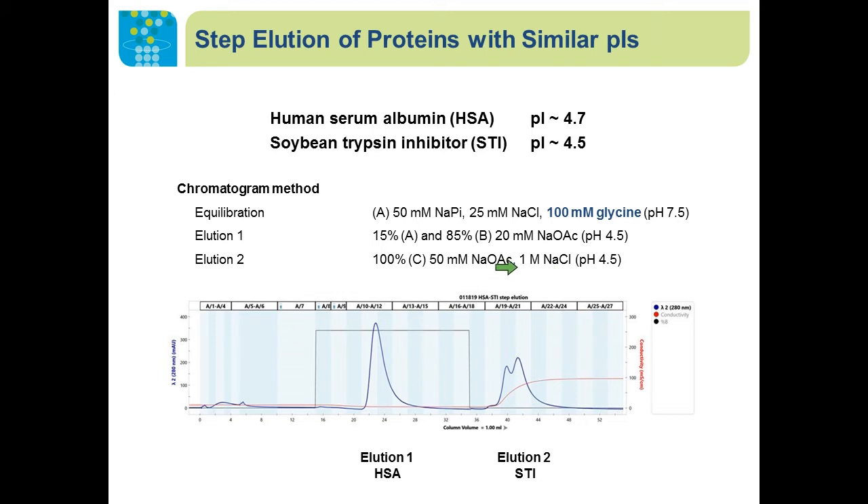They are well separated, and it's straightforward to convert the gradient elution into a step elution — first eluting HSA with low salt and then eluting STI with a buffer containing one molar sodium chloride. From this separation, we can tell that Nuvia A'4A has different selectivity compared to traditional anion exchangers, because it is able to differentiate minor hydrophobicity differences between these two proteins and achieve a nice separation with sharp peaks and well-resolved baseline separation.